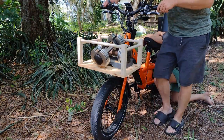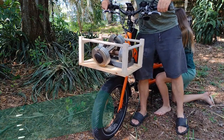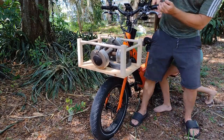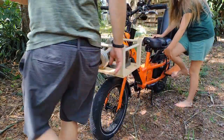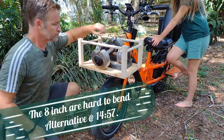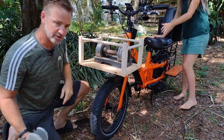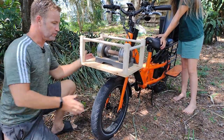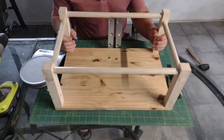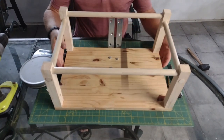50 pounds — it bounced a little bit when I put it on there, but it seems to not be bending. At that weight there is going to be some flex, but it doesn't actually push down further. When I take this apart and show you how I made it, you'll see that part of the process is bending those corner braces to more than a 90-degree angle so that your basket is basically level when the bike is on the road.